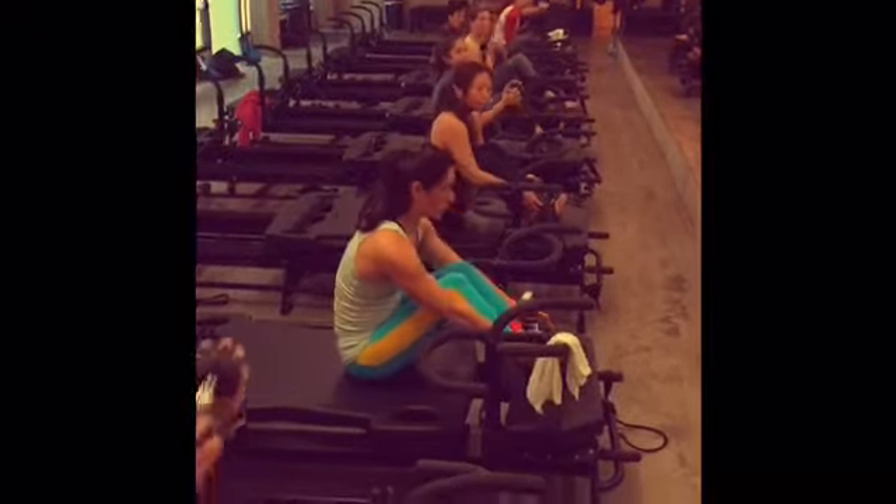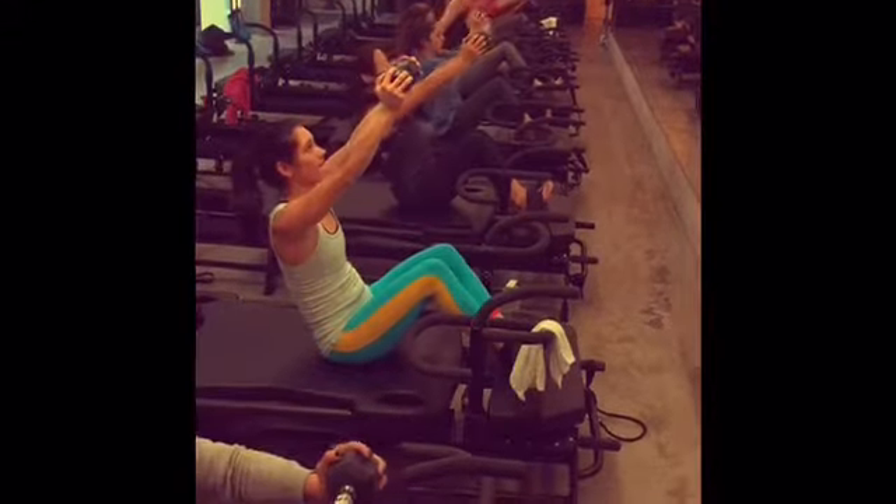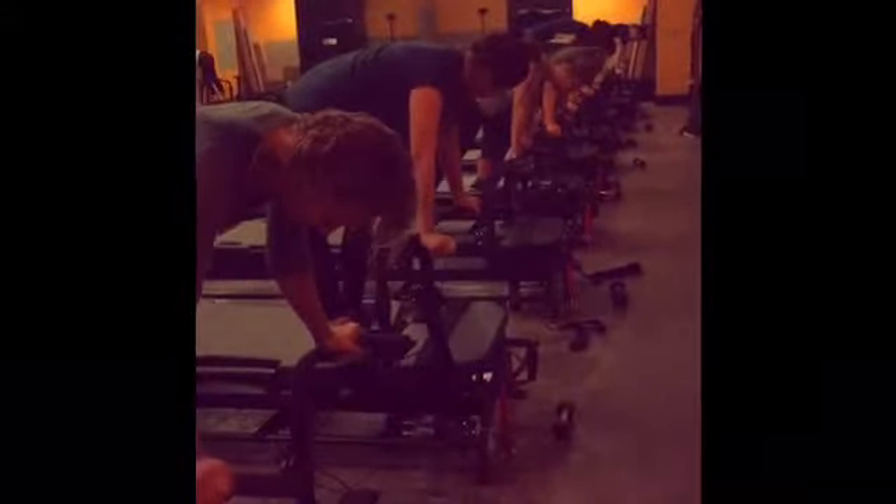3, 2, 1. And up. 2, 3, 4, and 10. And in 15 seconds, you're going to go into small pulses for 10, 9, 8.